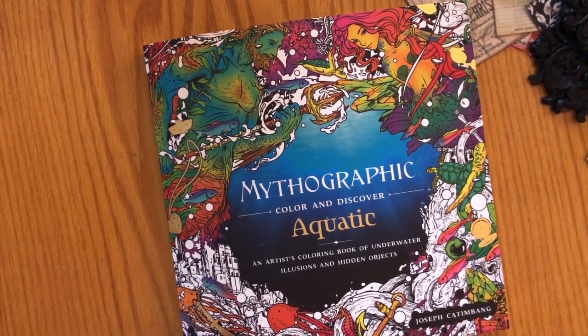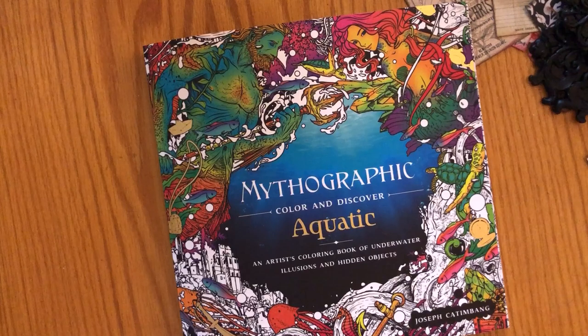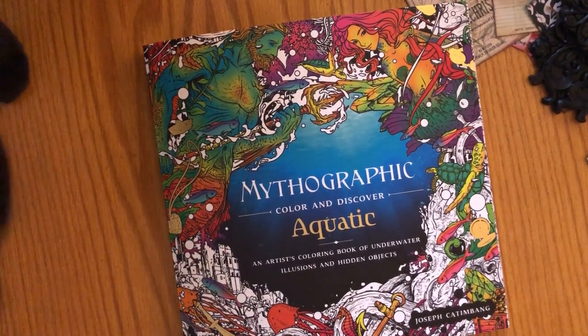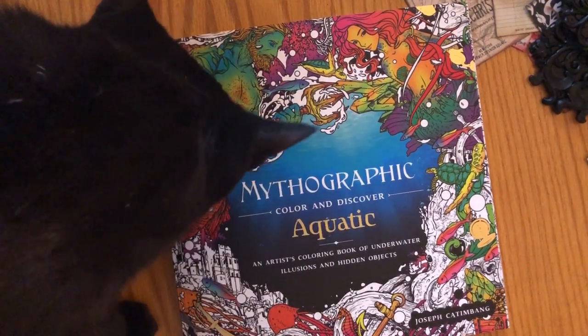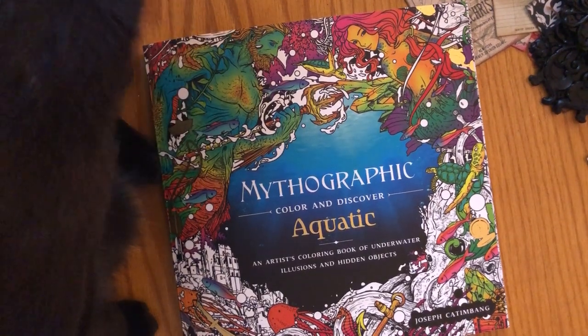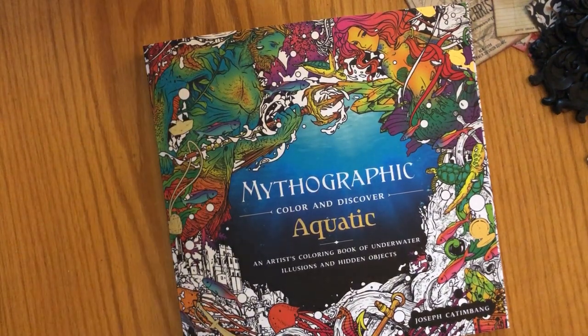I think this is one of their new releases. I believe they have a couple others — I think Mythographic Aviary might be a new one, and maybe a cosmic one that's new. I'm tossing back and forth on getting the Aviary — I think it's actually in my Amazon cart — so there might be a flip-through of that one soon. I also own Winter Wild and did a flip-through as well as a color-along of that book, which is already on my channel.